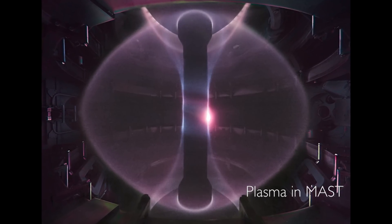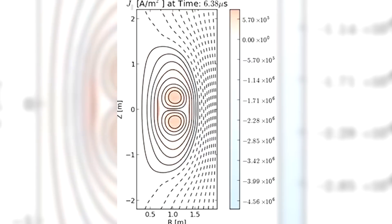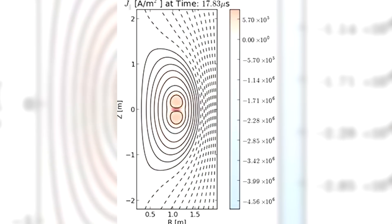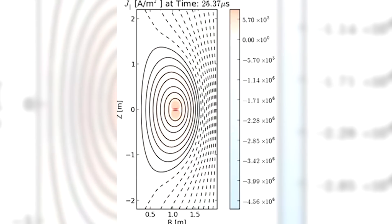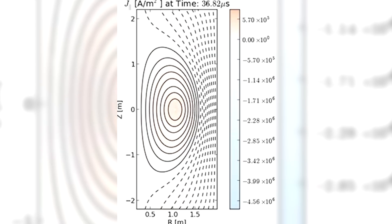One of the interesting things about the MAST Tokamak is it was quite a hot plasma, and the conditions are really rather similar to what's in the solar corona — in terms of having a very strong magnetic field and a very hot plasma. I did some work actually looking at merging compression. The magnetic field in each ring is obviously sort of separate, and so to combine them into one, you've also got to combine the magnetic fields. To do that, you have to break and rejoin the magnetic field lines, and we call that process magnetic reconnection.